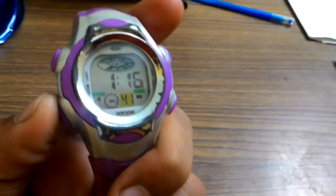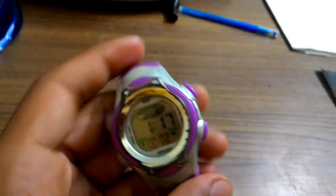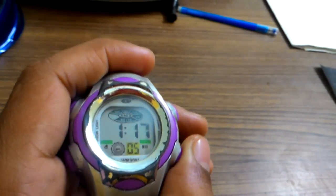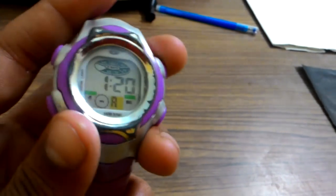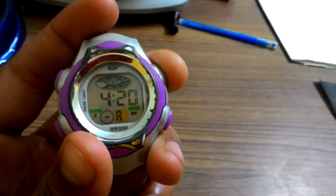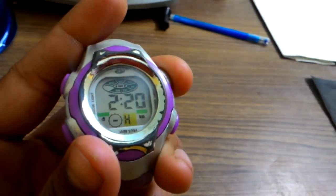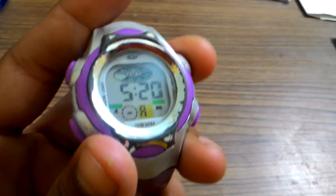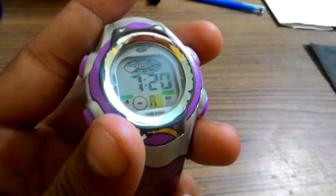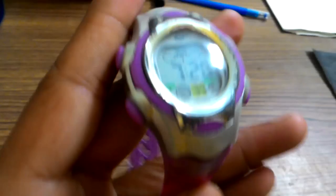Press left down button again to go to the same screen. Here it's blinking at the seconds. If you click, it will again reset — we cannot select seconds. Press the right down button again, then it selects the minutes. You can select the minutes — at 20. The time is now 7:20. To reset this, press the left down button again and it sets.